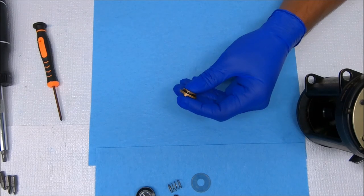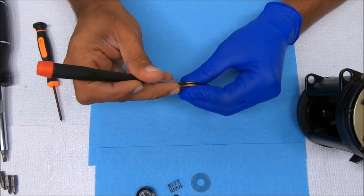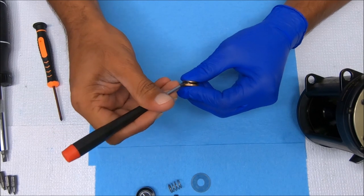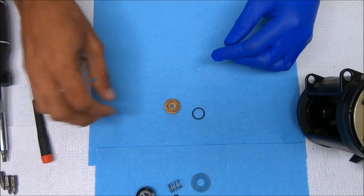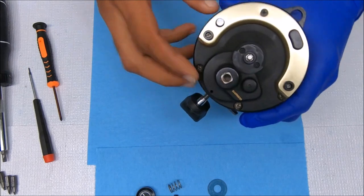We have an O-ring that we can remove to get inside there — be real careful with it. Now we can take off the quadrant.